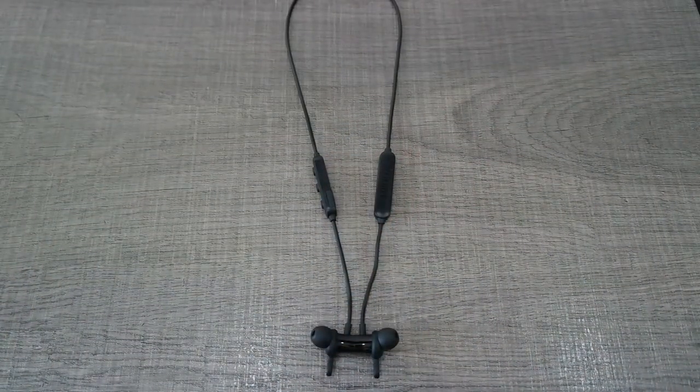The neckband is very lightweight at 16 grams, which makes it a very good choice for sports. Also, Edifier has a mobile application for both Android and iOS devices that will help you set up the neckband to your preferred settings.